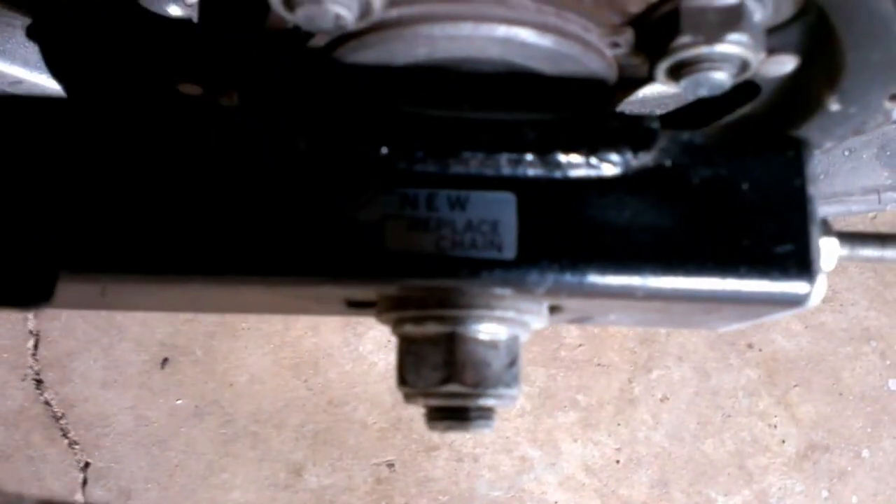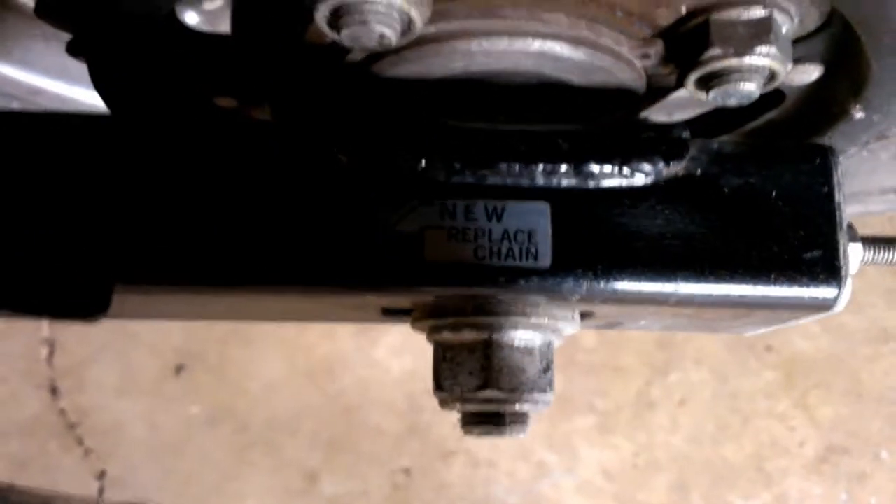Right there is a little indicator that shows you, when you adjust it, how far you can go out before you have to get a new chain.